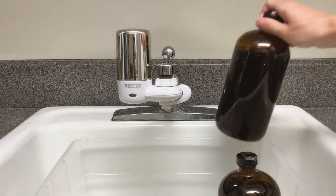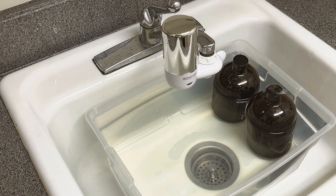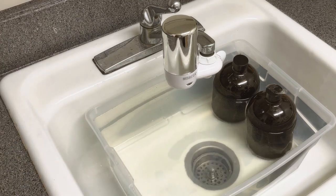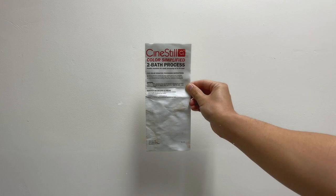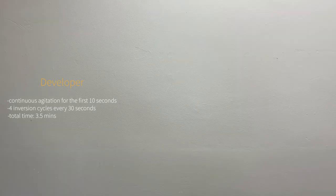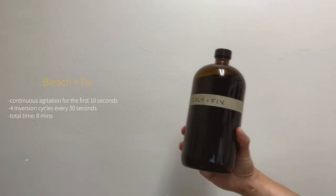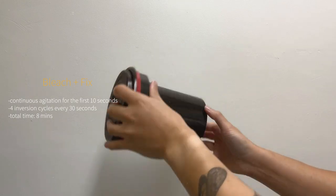The next step is to heat up the chemicals. Some people use sous vide machines, which I don't have, so I just use running water and a thermometer until I get to the required temperature, which in this case is 39 degrees Celsius. Regardless of what method you're using, you want to make sure that your chemicals are up to temp. The kit I've been using is Cinesil's two-bath process, which I like because I find it to be relatively simple. In this video I won't be covering every step of the developing process, as I feel like there are already a lot of great videos out there — I'd suggest checking out Willen Verbeek's video on how to develop film at home, which is how I learned. The basic process of developing film is standard across most kits.